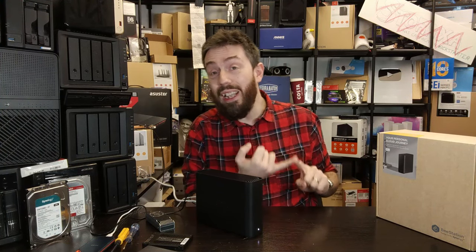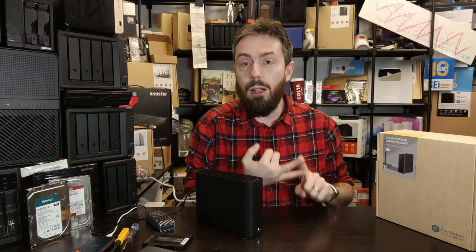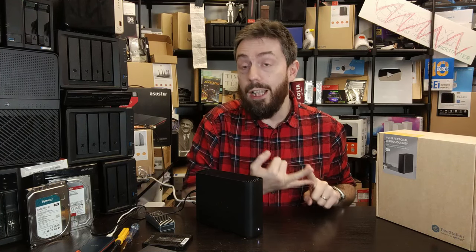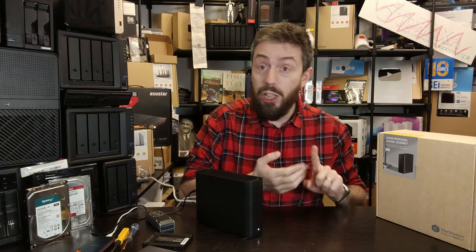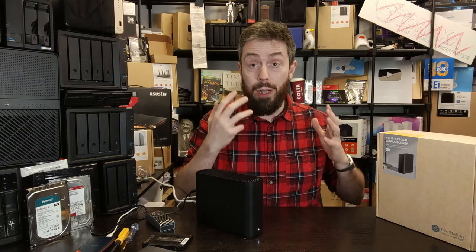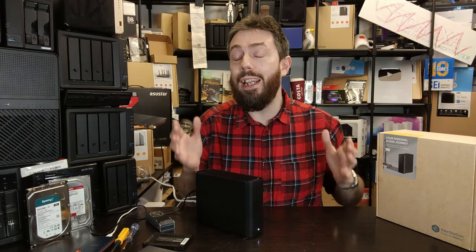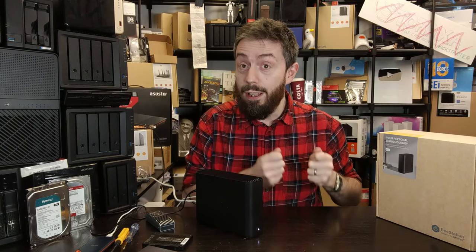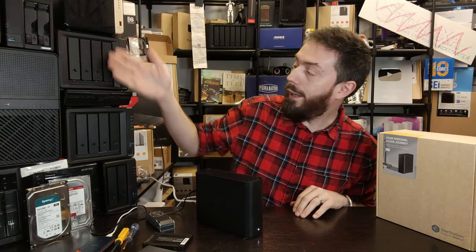Going down this road is, one, going to completely kill off any support that Synology are probably going to give you on this product moving forward, and two, you're going to be utilizing the system in a means and way that Synology do not guarantee. Consequently, if something goes wrong, if you lose access to your storage or lose data, you can't blame them — this is something you are doing off your own back, and it's incredibly important you understand the risks.